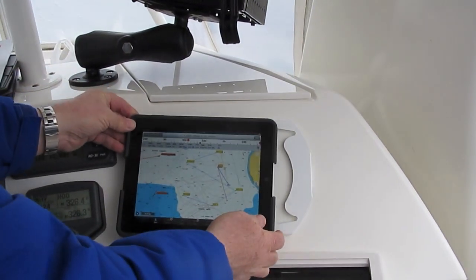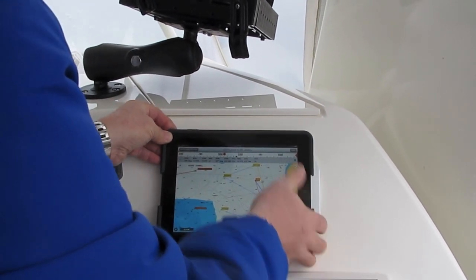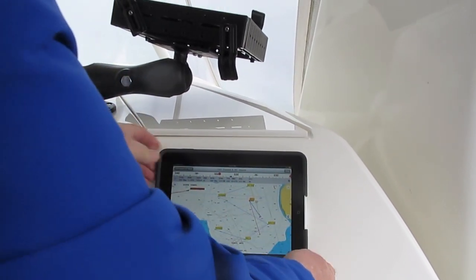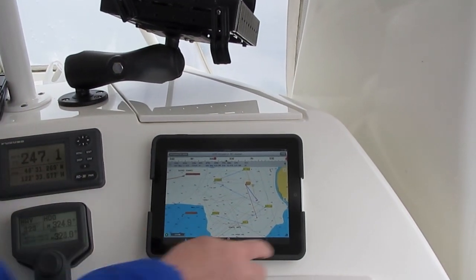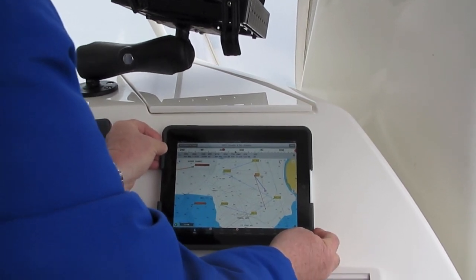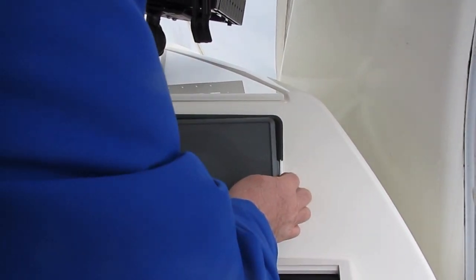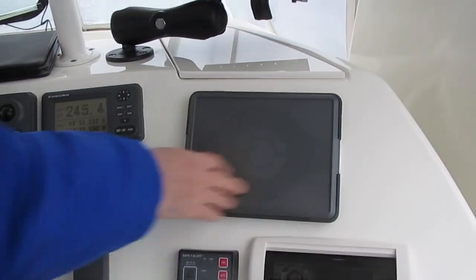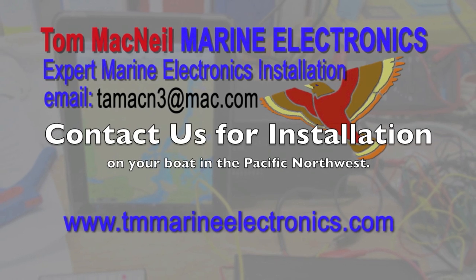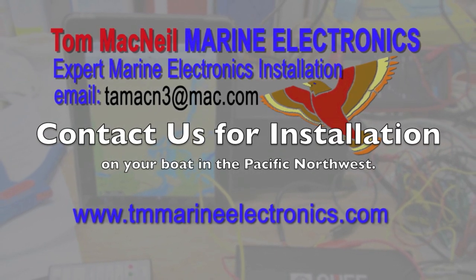When we're underway, we can take the iPad and just slip it into the mount like this — it just pops in like that. Then when we're done, we just hit the off button here, and then we take this nice protective cover, and that's it. To have this system installed on your boat, please contact us or visit our website for more information.